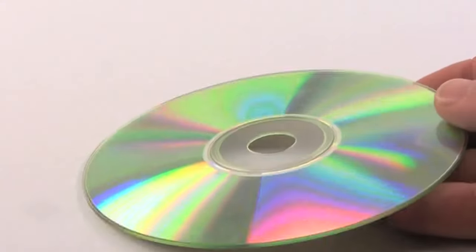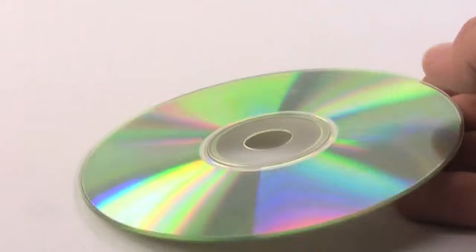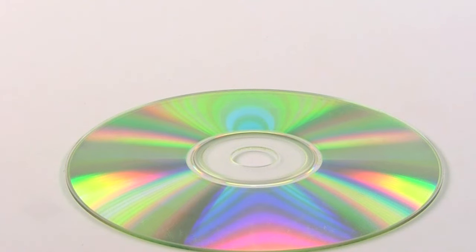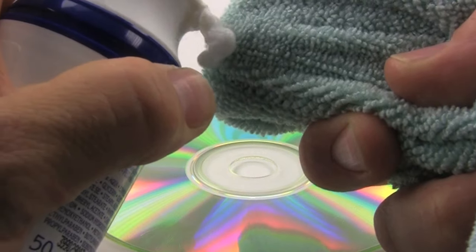Almost everyone is familiar with the problem of scratches on a CD. The scratches on a CD make the data on the disc difficult to read and the media doesn't play correctly. Here's the easiest way to quickly remove the scratches. First, make sure the disc is clean.